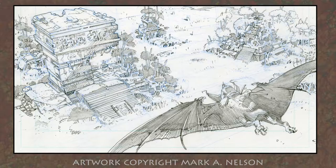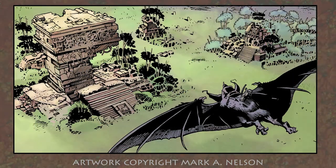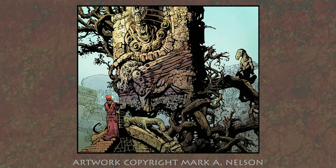Hello, this is Mark Nelson. What you're about to see is a series of concept drawings and a little demonstration on how I build my concept drawings for my comic book Thunder Hunters.